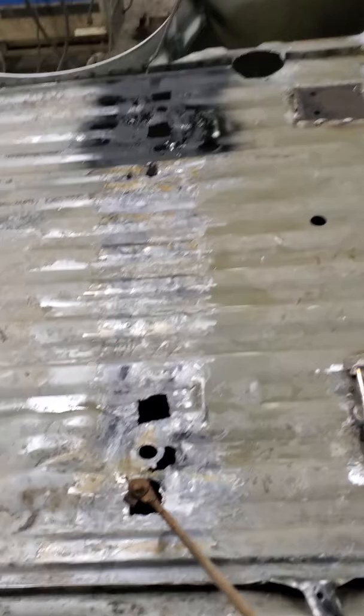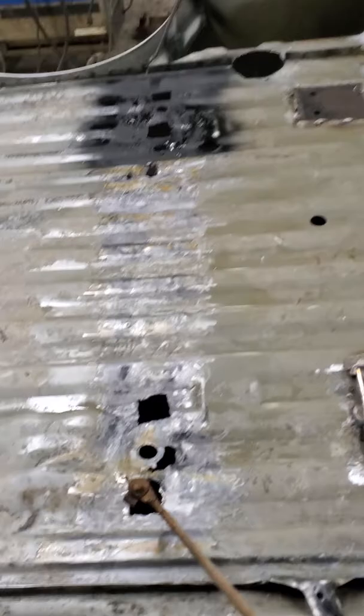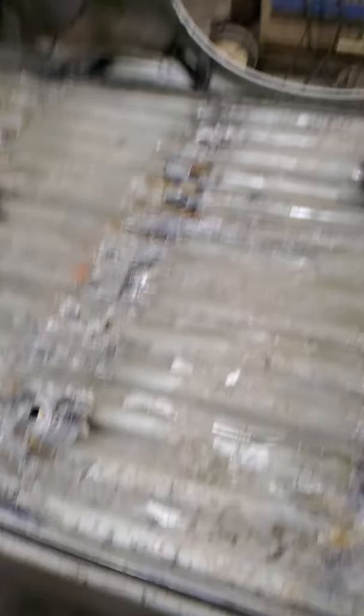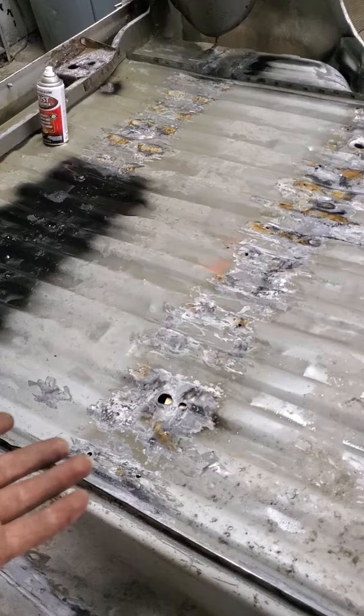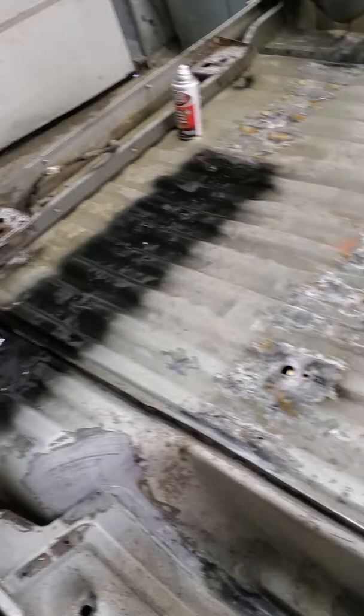Then I'll hit weld-through primer on it where my cross rails are, tape them off, and then I'm going to do a rust-free rubberized undercoating. It's not my first choice — I would recommend a POR-15 or something like that — but it's very expensive and I don't really care too much about it. I'm just wanting it to last me five years, maybe max. It is what it is. It's a cheap bed. I don't think I'm going to have a problem with what I'm doing, just cleaning it up to slow it down.